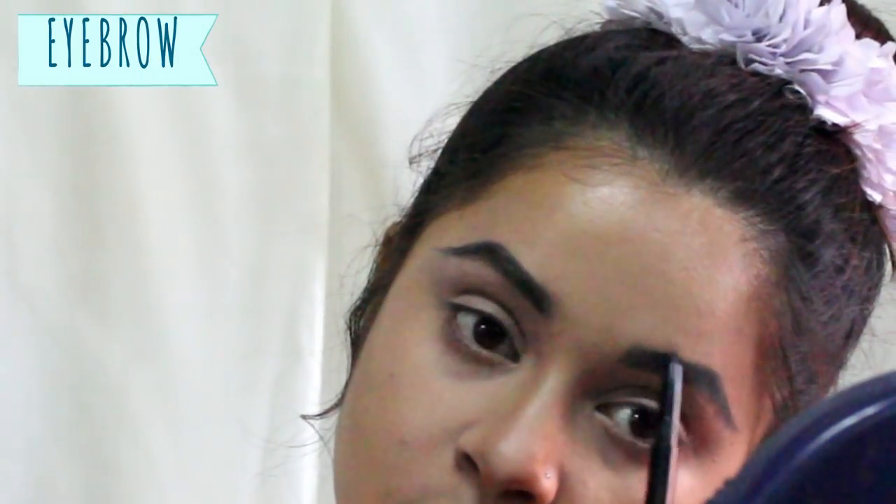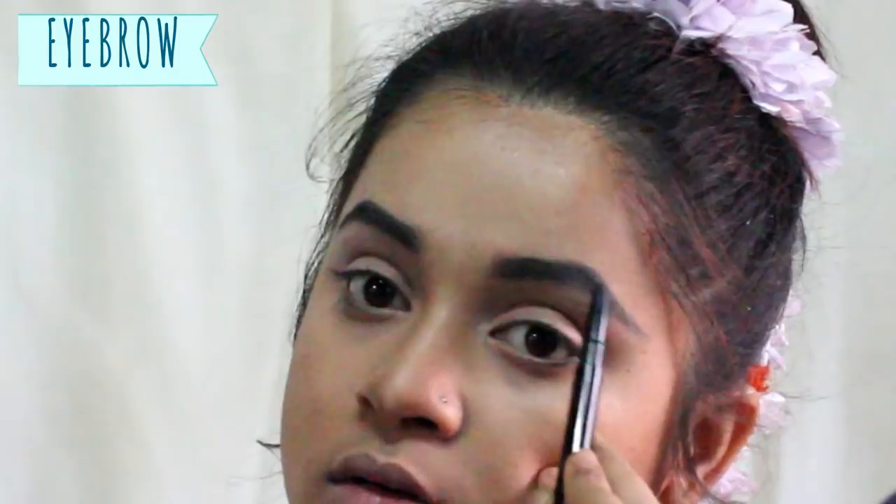You can use kajal that comes in a container — use a brush to add more color — or use a darker pencil to make the eyebrows more dark. Both of my eyebrows were looking different, so I corrected it; it's quite tough doing makeup in front of the camera! Always use a light color pencil first to shape the eyebrow, since you can rectify it later. If you use a dark pencil first, it will mess up everything.